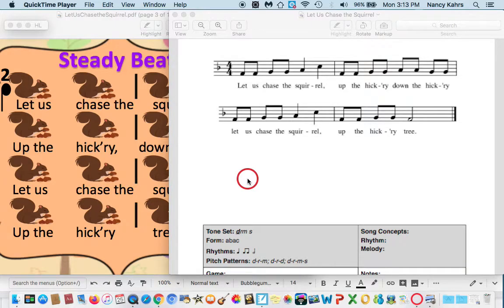We're going to learn a song called Let Us Chase the Squirrel. Let us chase the squirrel, up the hickory, down the hickory. Let us chase the squirrel, up the hickory tree.